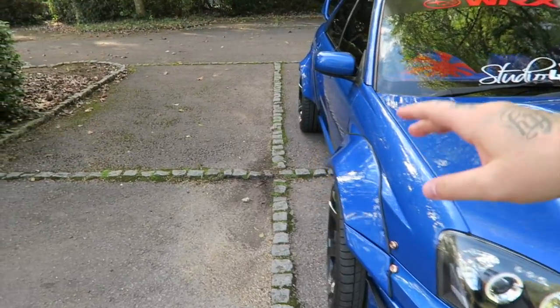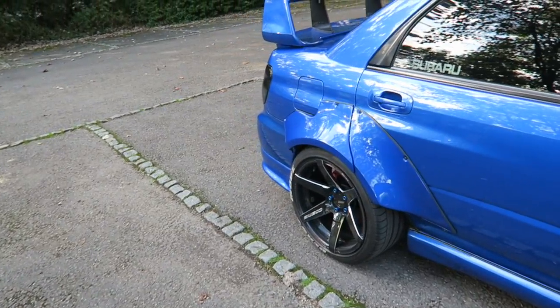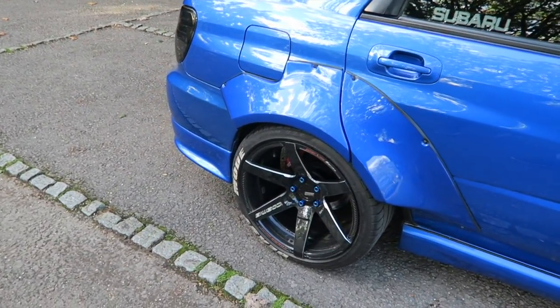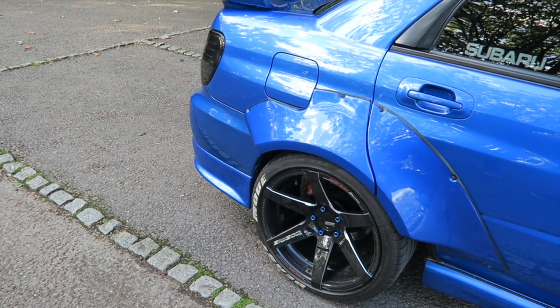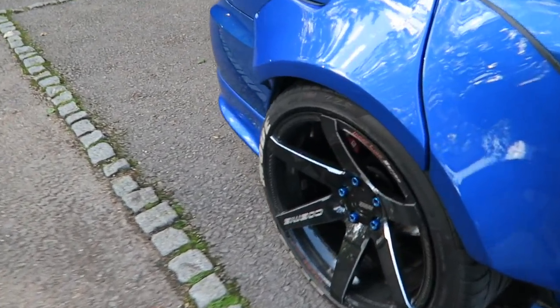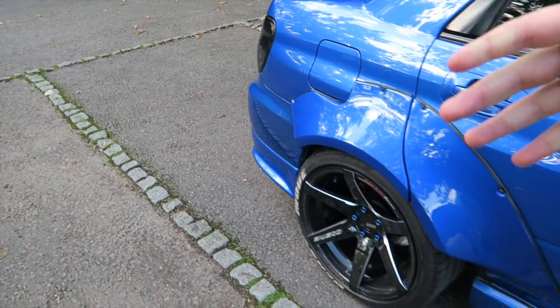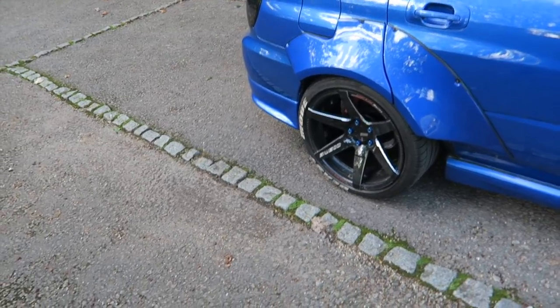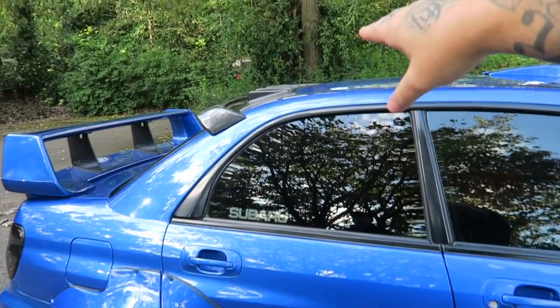Coming around the side — what are the wheels? They're Cosmis S1s, 9.5J — so they're the smaller ones of the Cosmis S1 range, but still a nice bit of concave. Looking right down the size of the concave on these wheels, when it's going down the road it looks so wide with the concave offset.